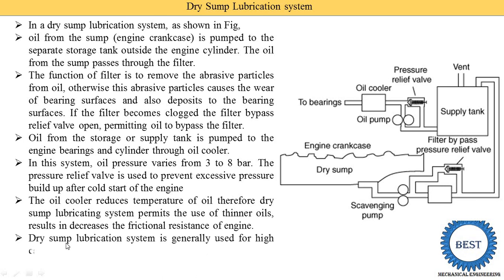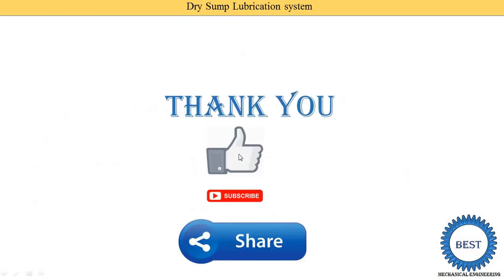The dry sump lubrication system is generally used for high-capacity engines. Thank you for watching this video — if you found it helpful, please like the video, subscribe to the channel, comment, and share with your friends.